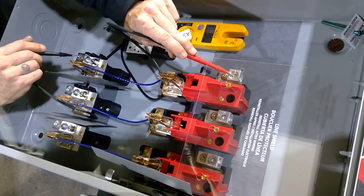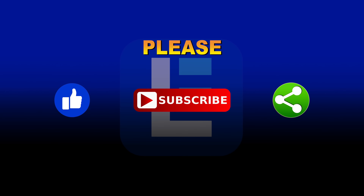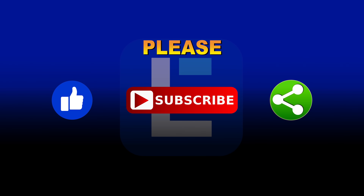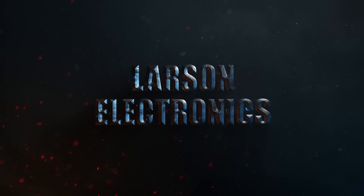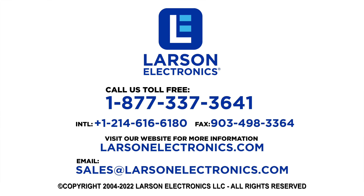Check out our complete selection at Larson Electronics. Please like, subscribe, and share. At Larson Electronics, we do more than meet your lighting needs. Contact us today.